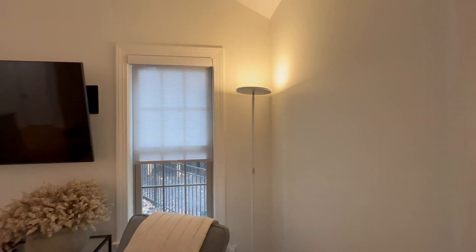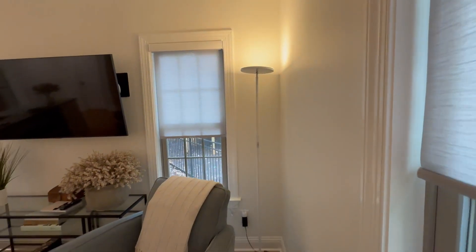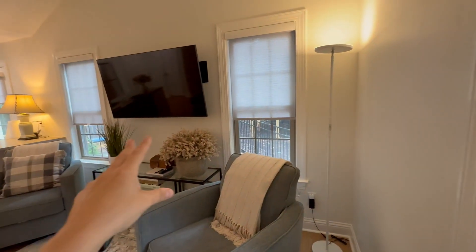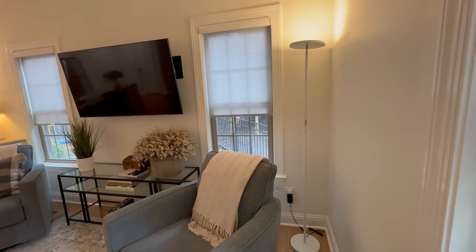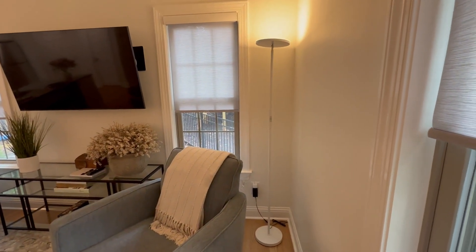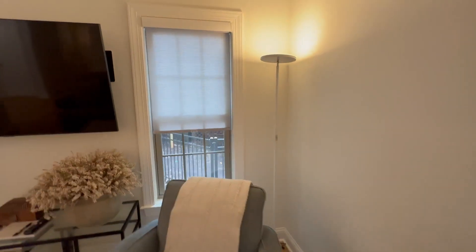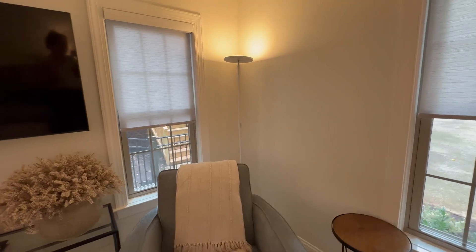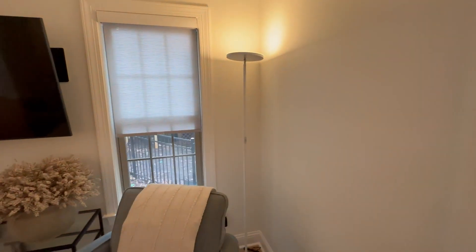You can barely notice this light, which is another thing I like and what attracted me to it. We already have a lot going on in this living room, so I just wanted a source of light without making a huge statement. I love the versatility, I love the remote — 10 out of 10, I recommend this light for any space.